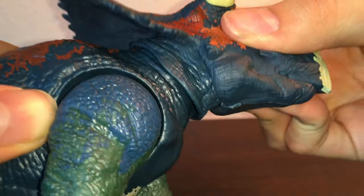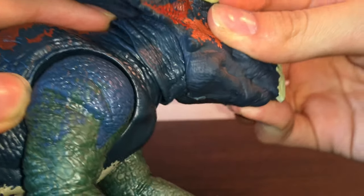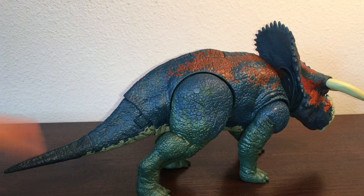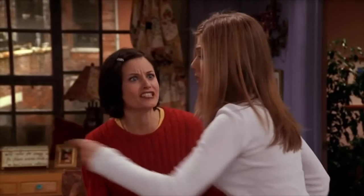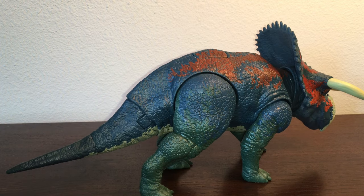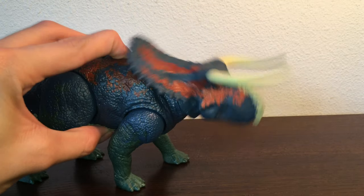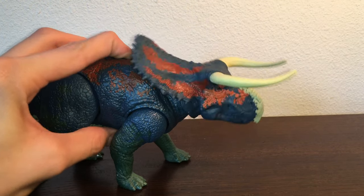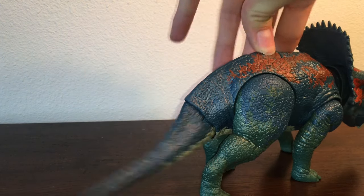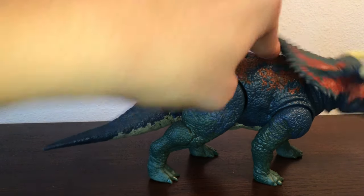I like how the sculpt on the neck continues where the head would have otherwise hidden it — that's a nice addition. There are a lot of nice additions on this figure. The tail loosely wags, and that's because it comes into play with the action feature. If you press this button, the head will ram, which is very Ceratopsian-looking. This button activates the tail strike — it's not really a strike, it's still more of a wag. If you do them together, you can do the dual attack — that's why it's called dual attack.